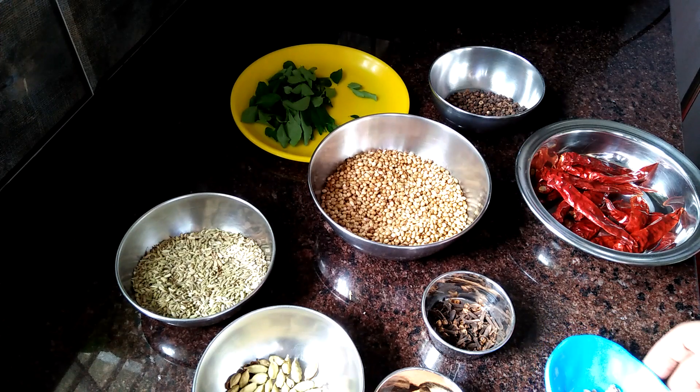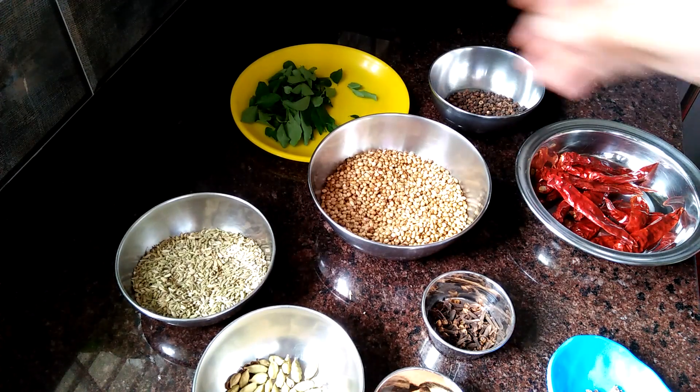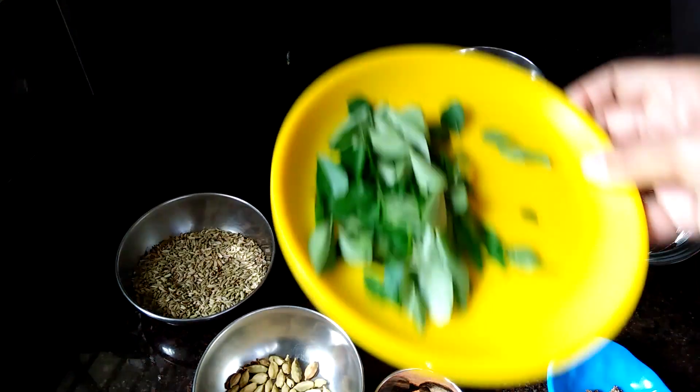I just need to have the final part in the middle of it. I will try to taste it. I will try it this way.